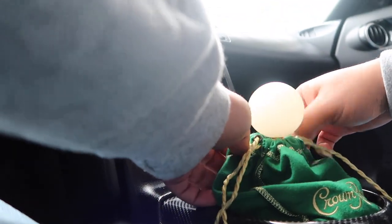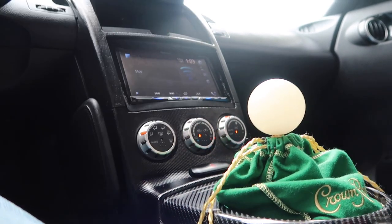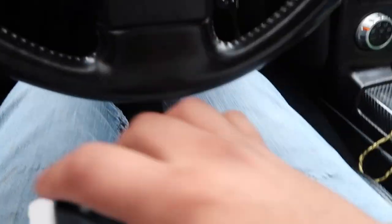Let's just make this nice and pretty. And there you have it — looks way better than that old crap that I'm gonna throw away.